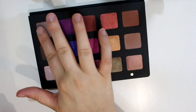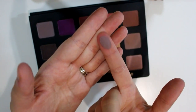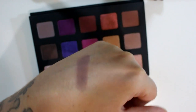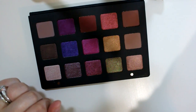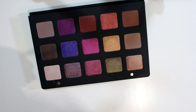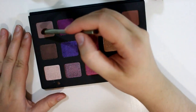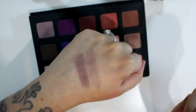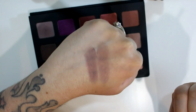So this first color is called Per Se. This is a matte shade — it's like a taupe with kind of a purple-y lilac tinge to it. I don't have any primer on my hand, so I'm gonna do brush swatches right next to the finger swatch, because I know everybody likes when I do that. Here is Per Se with a brush swatch and no primer — I probably should have used primer because these are gonna look like they don't work. But the mattes blend so nicely. That is Per Se.